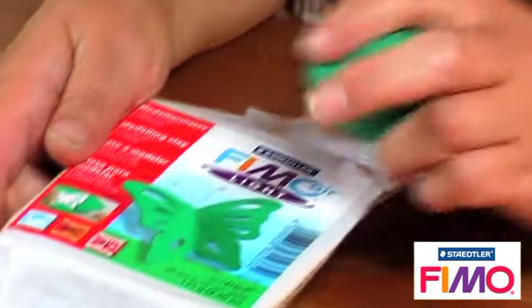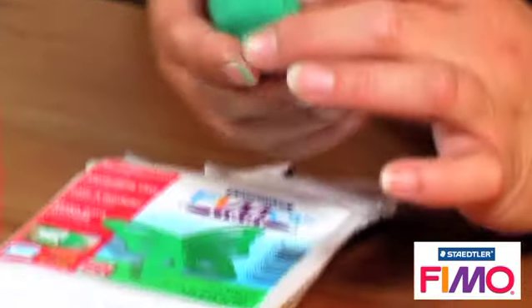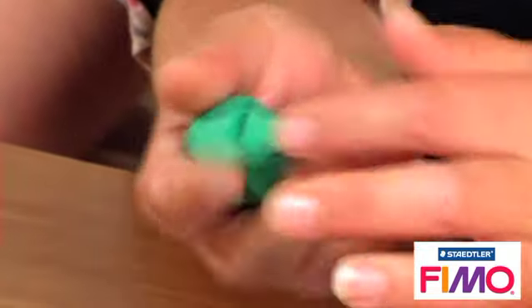This green here has actually been mixed - rather than it being the green in the packet, which is quite a bright green, this has been mixed with blue and yellow. So you can get a whole range of colours depending on your decal.